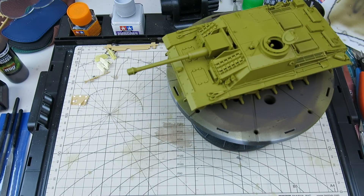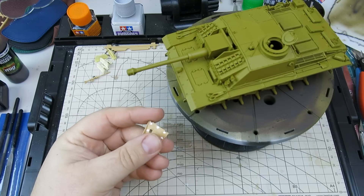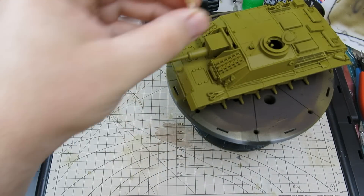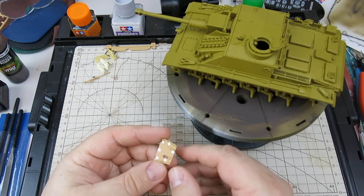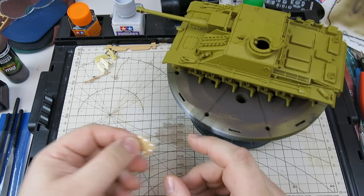There are a couple of minor things that I need to do. This was my fault, but it's not a big deal — this machine gun shield, which gets fitted to the top over here on the loader side, had a bunch of ejector pin marks. I filled them with Vallejo putty, so I need to go back and sand these down. They've been drying for over 24 hours.